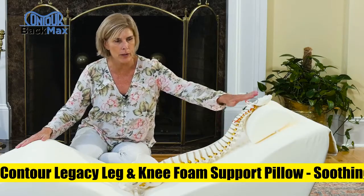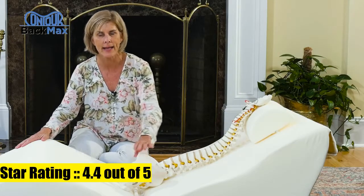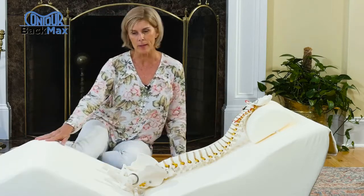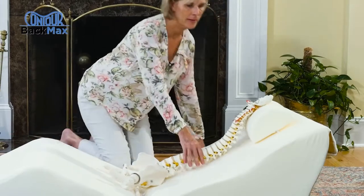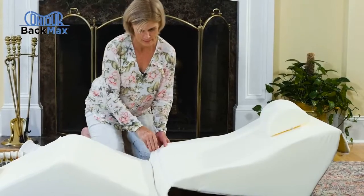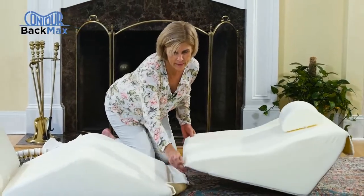Contour Legacy leg and knee foam support pillow — soothing pain relief for sciatica. This orthopedic leg pillow helps reduce back, hip, leg, knee, and sciatic nerve discomfort. As a side sleeper, you don't sleep perfectly straight — your top leg drops in front of you, putting pressure on your back and causing your hip joints to twist.